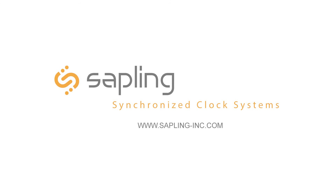For more information regarding Sapling's Elapse Timers, please visit our website at www.sapling-inc.com.